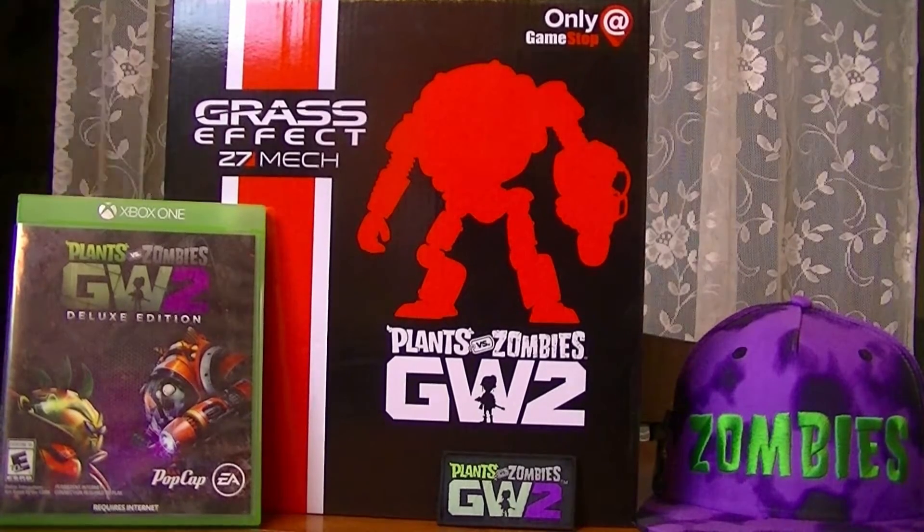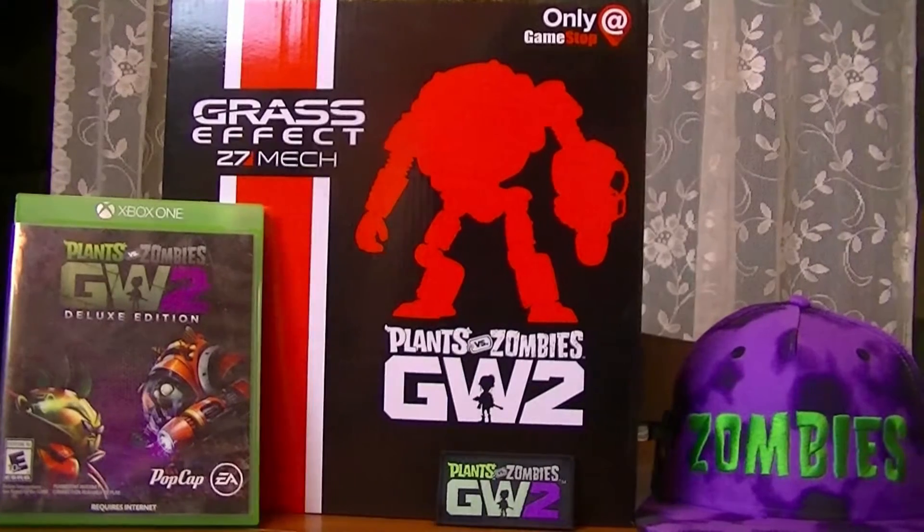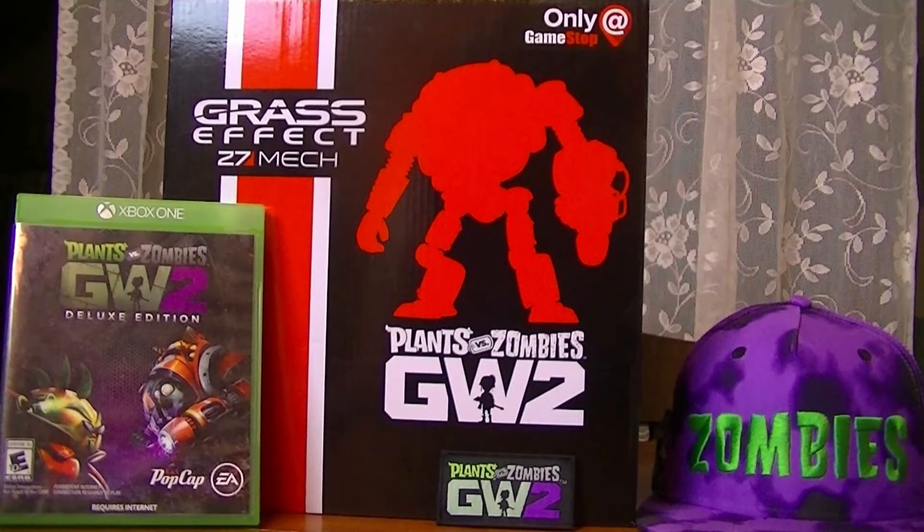It actually stands 8 inches tall. And sorry for my cat walking in the background — she was kind of relaxing on the table so I didn't want to bug her. As you can see, my collection is a little bit small. I just started collecting PvZ merch this year. My Fallout collection is very massive and I have a lot of Fallout merch, but that's not what we're going to talk about today. Today we're going to be talking about Garden Warfare 2.